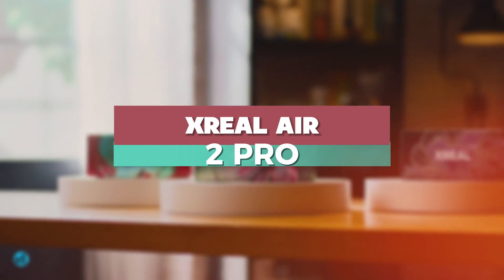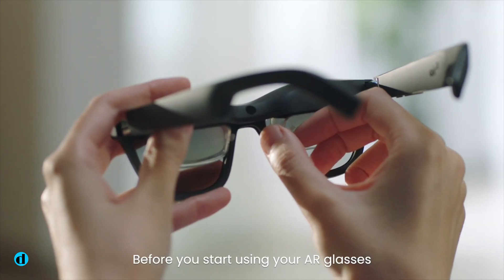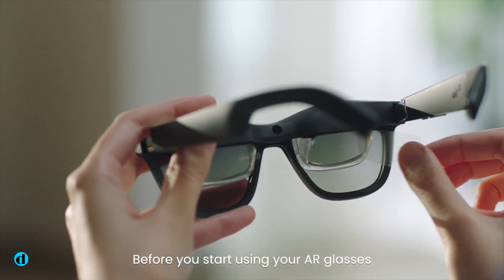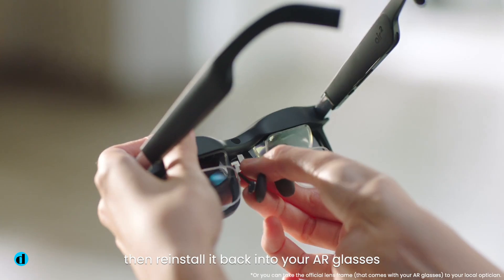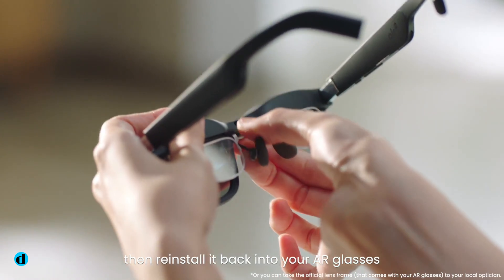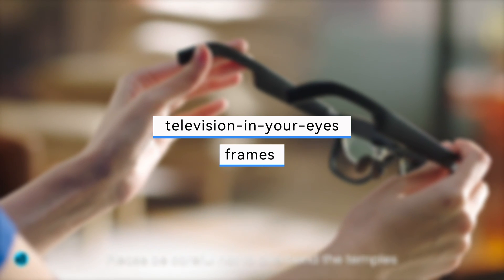The X-Real Air 2 Pro smart glasses, which have an extraordinarily bright, clear and sharp micro OLED display, are ideal for particular situations. When you try to use them for anything other than static information or without a smart device, they feel pricey and out of their element. In comparison to the burgeoning smart glasses niche, these television-in-your-eyes frames are really stunning.